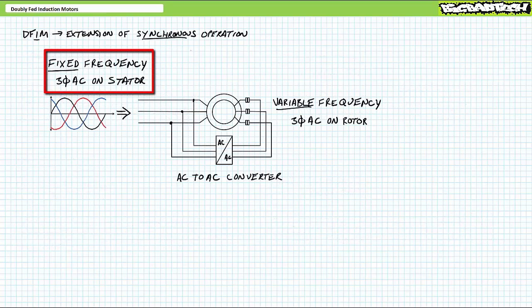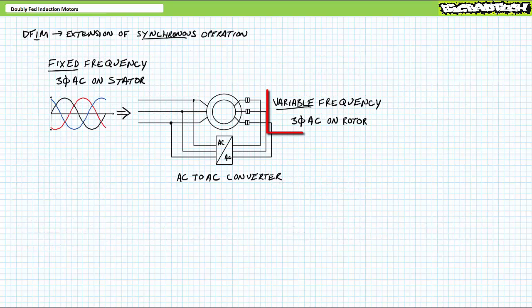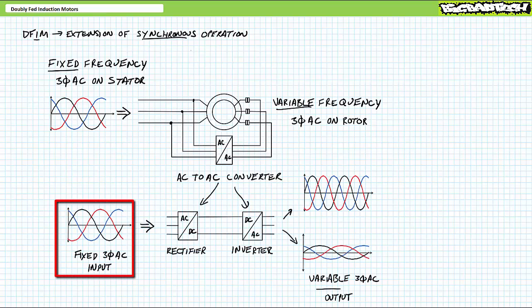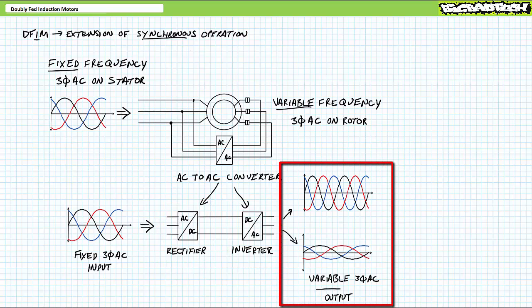The mode I speak of applies fixed frequency three-phase AC to the stator and variable frequency three-phase AC to the rotor using a power electronics device known as an AC-to-AC converter. We'll examine the power electronics devices central to the operation of an AC-to-AC converter — rectifiers and inverters — in greater detail in later lectures. As a summary of the process, an AC-to-AC converter accepts incoming three-phase AC with fixed magnitude and fixed frequency, rectifies it to DC, then inverts this DC to variable three-phase AC with user-adjustable magnitude and frequency, meaning the AC-to-AC converter can subject the rotor to high-voltage high-frequency AC, low-voltage low-frequency AC, or any other combination of voltage magnitude and frequency in between.